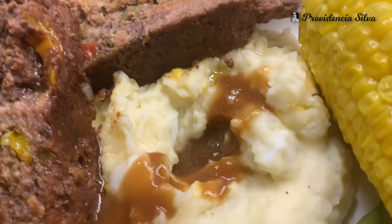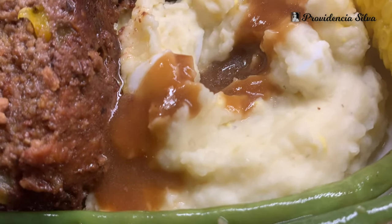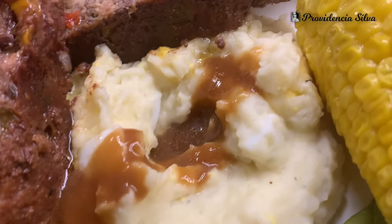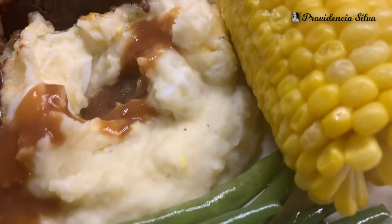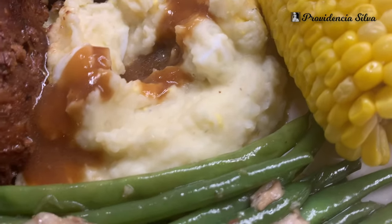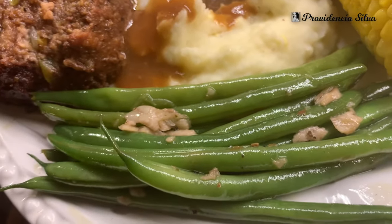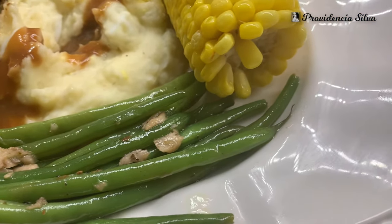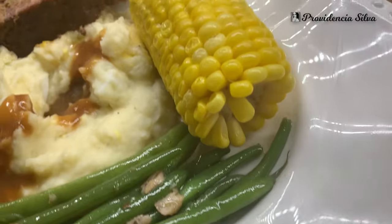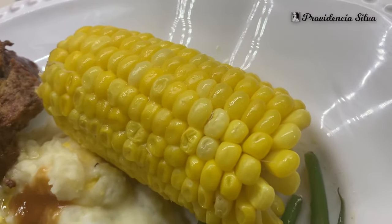The mashed potatoes — oh my God, make those mashed potatoes! If you don't like meatloaf, make it with chicken or pork chops, but make the mashed potatoes with the gravy on top — delicious. The green beans — make the green beans! Make everything in this plate, please. The green beans are very, very good. Corn on the cob — add some butter on top and you're good to go.